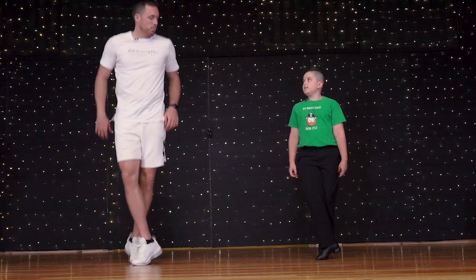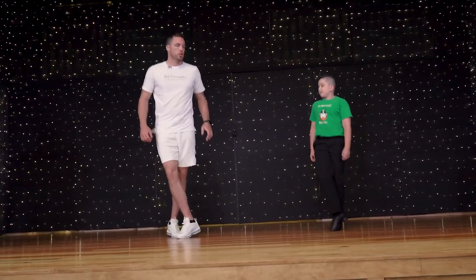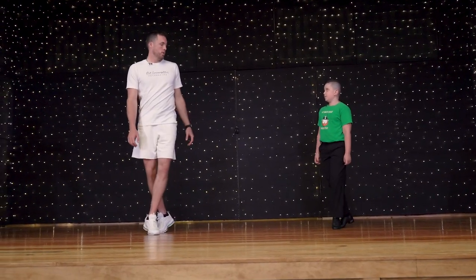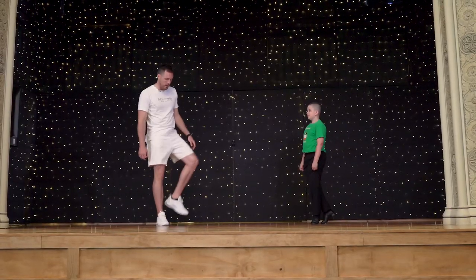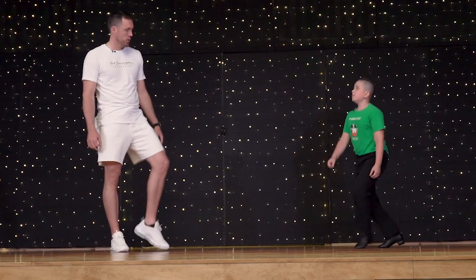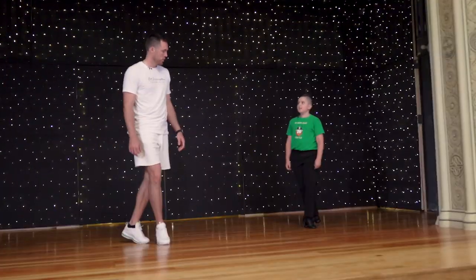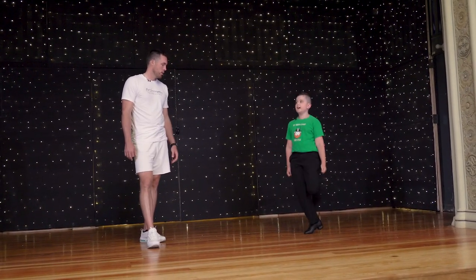So it starts off like this — jump, knee, and then hop back, two, three, four. Jump, knee, hop back, two, three, four. Yeah, like that. When I bring my knee up, is it in or out? In. So just jump and then straight up, hop back, two, three, four. And then the ending is kick, hop back, hop back, two, three, four.